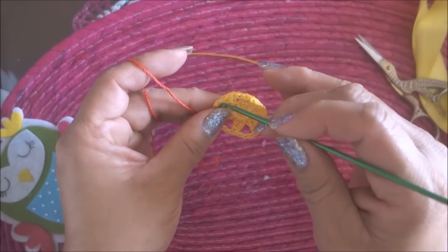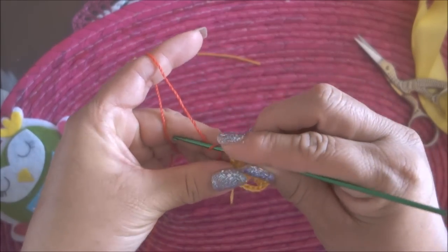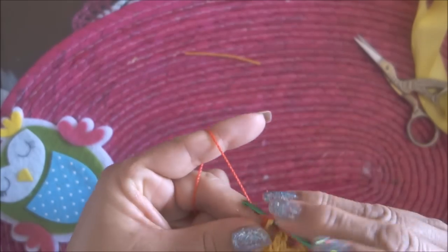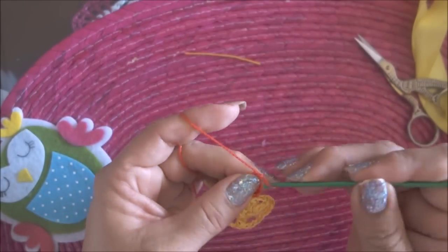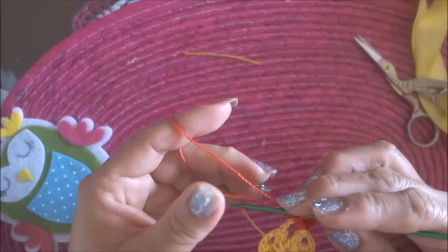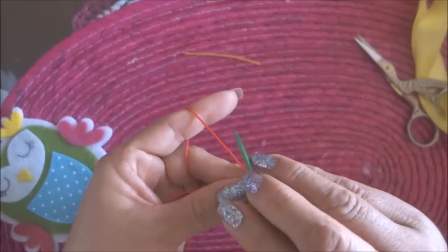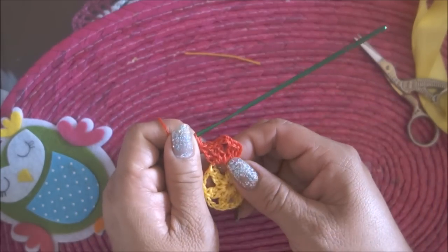En la segunda vuelta voy a entrar aquí, saco mi hilo, subo 3 cadenas, hago otra vareta, una más. Ya tengo 3, 3 cadenas de separación y voy a hacer aquí otras 3. 1, 2, 3. Queda un abanico.